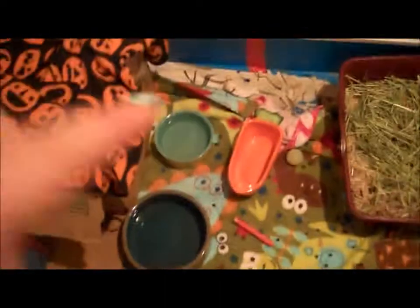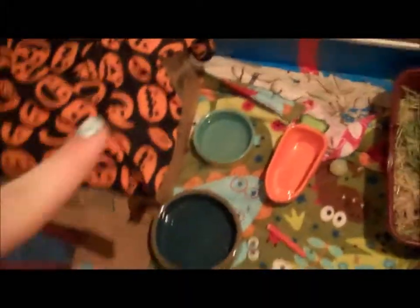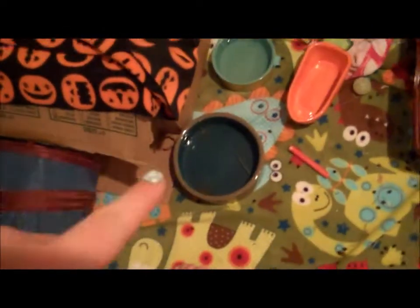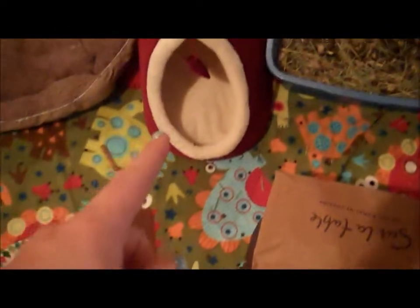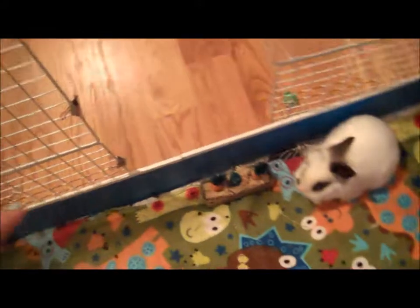I made a little bunny hut thing — it's really cute. That carrot bowl is from Pet Supermarket, that little smaller bowl is from PetSmart, and that big bowl is from Doctors Foster and Smith. These are from PetSmart and that is from PetSmart.